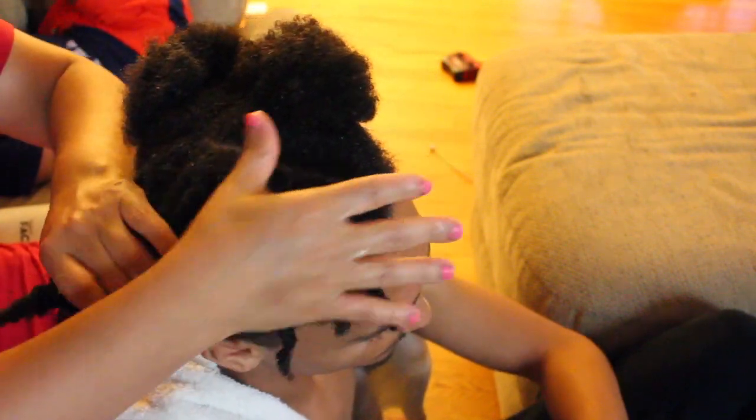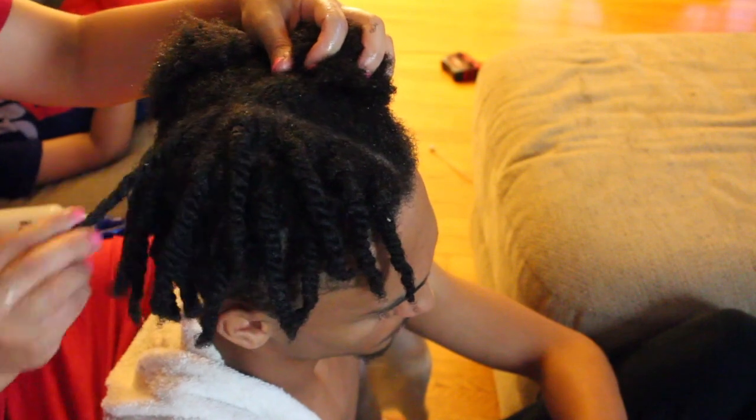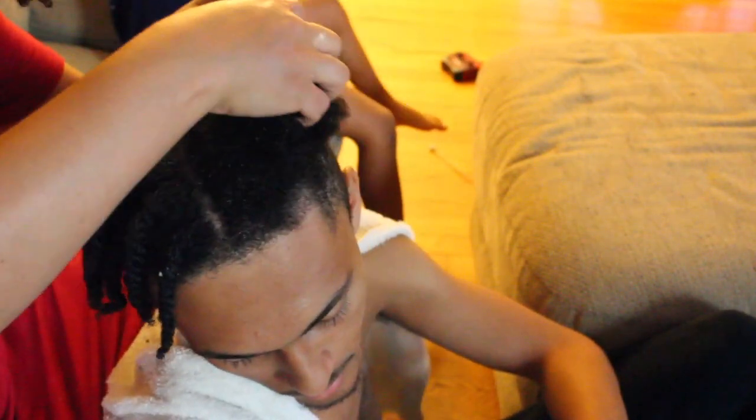Okay, we are all done with one side and this is what his twists look like after we are done twisting. Now we're just going to go ahead and do the same exact thing to the other side.